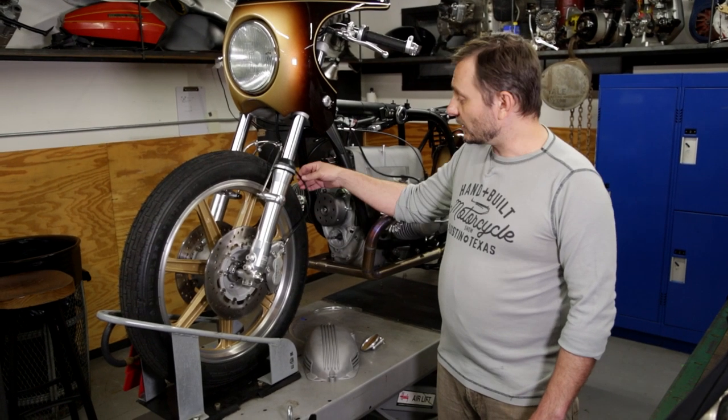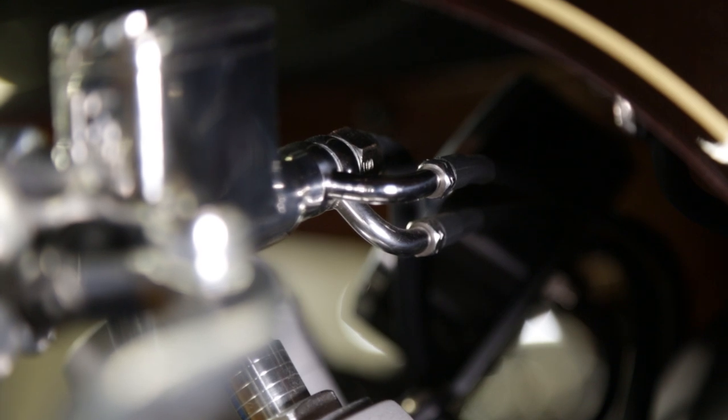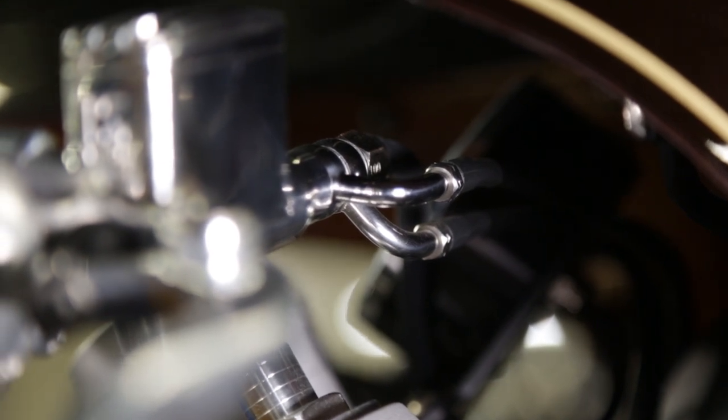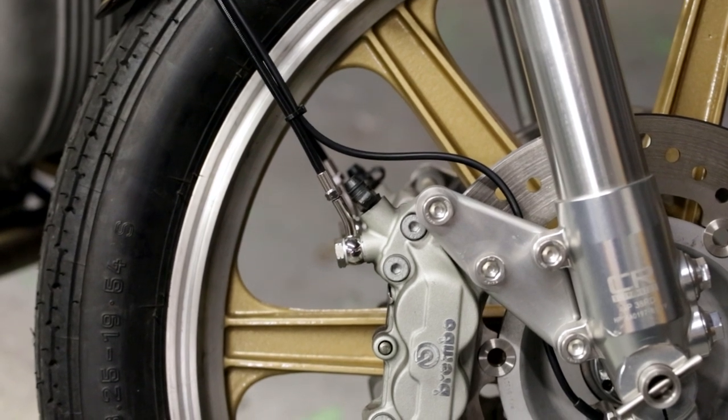Another thing that's really cool about this line is because it's a smaller diameter, it's much easier to bleed. There isn't nearly as much room for air bubbles to get caught because the air just doesn't have anywhere to get stuck, so it pushes its way out on your first go.